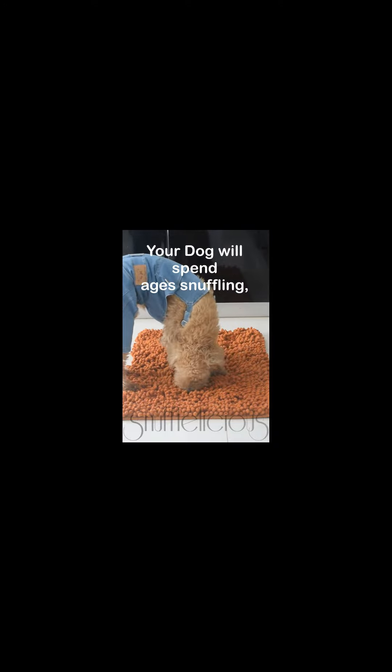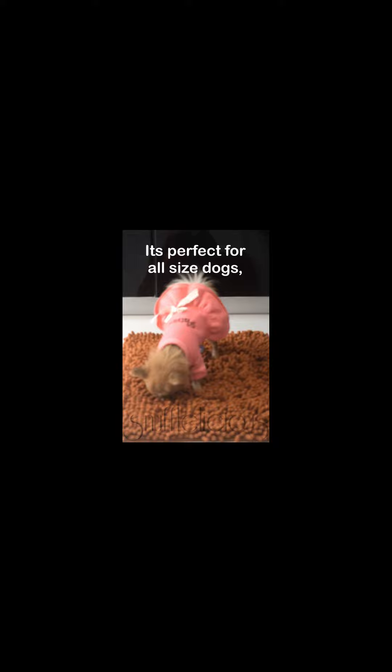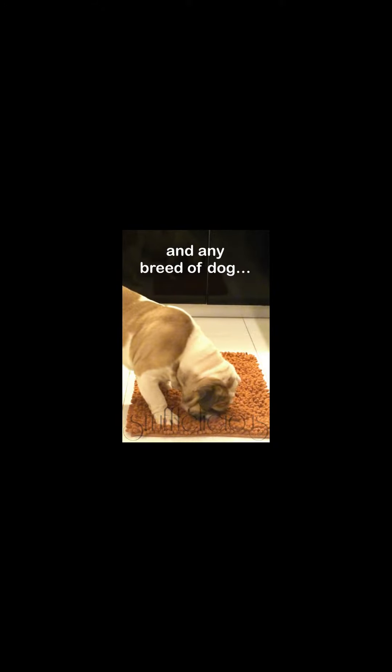Your dog will spend ages snuffling for their hidden food or treats, even blind dogs. It's perfect for all size dogs, from the very small to the not so small, and any breed of dog.